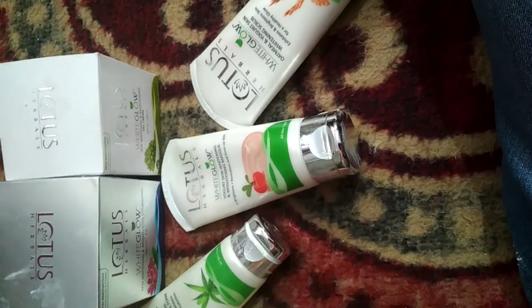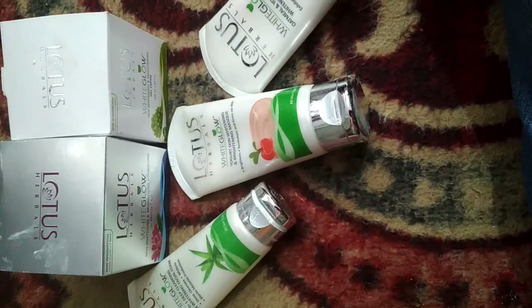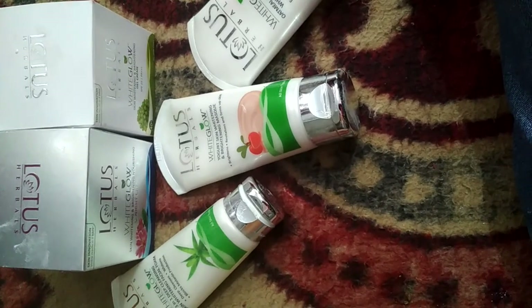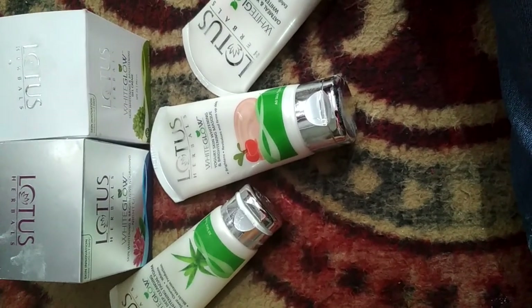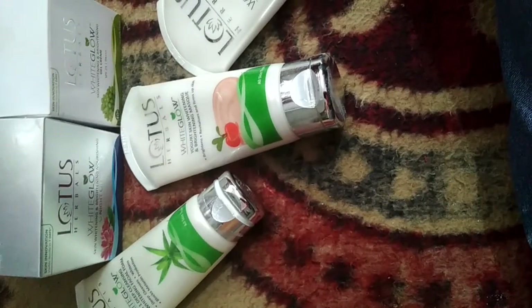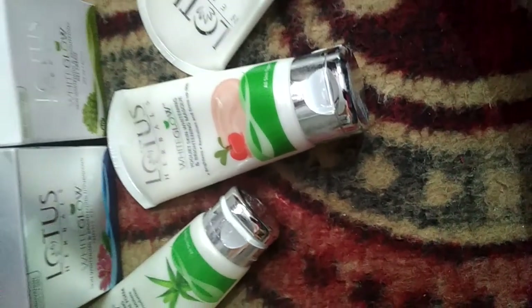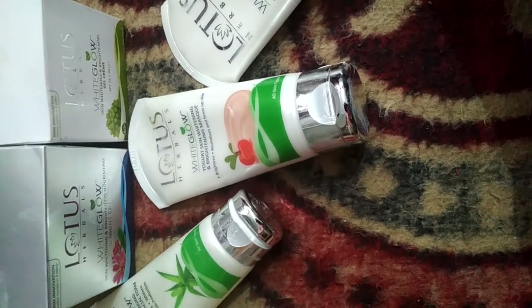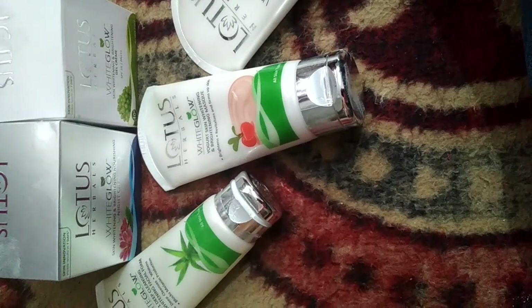And this was our Lotus product range. You can easily buy it in the market. This product is very safe and natural and very beneficial for our skin. When it comes to skin aging, tan, and dull skin, this Lotus product range is very helpful. You can use it for a glowing skin. Thank you.